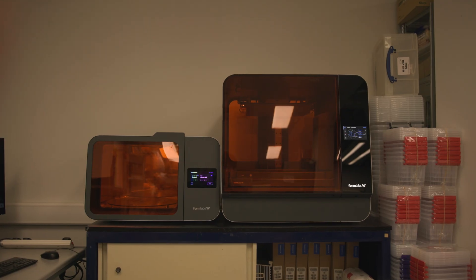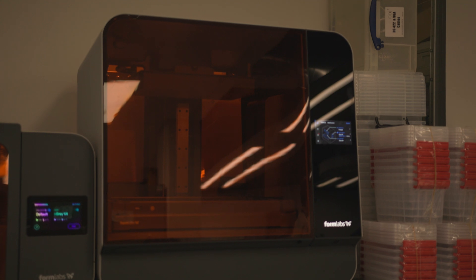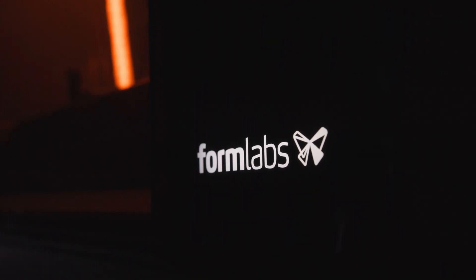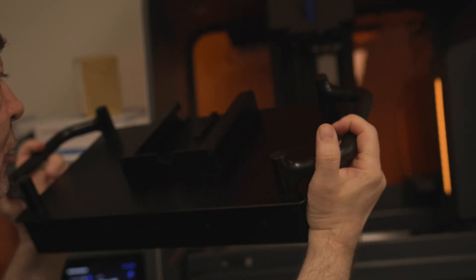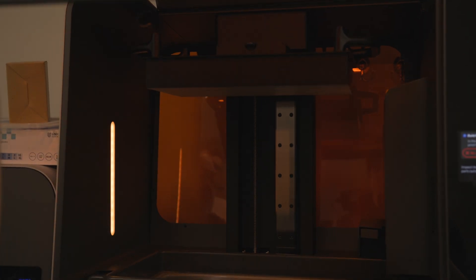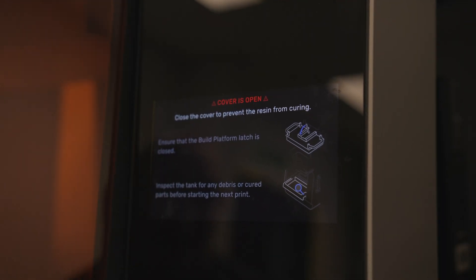Say hello to the Formlabs Form 3L, our large format 3D printer. Acquired in 2022, this versatile printer allows the Archive Technology team to overcome challenges posed by obsolete equipment.